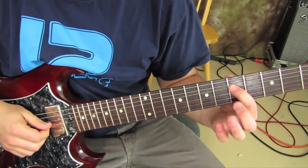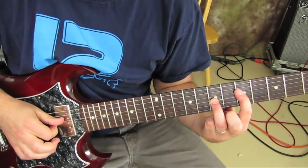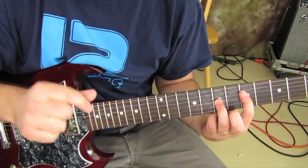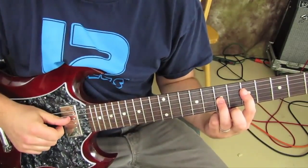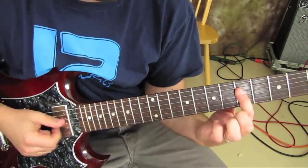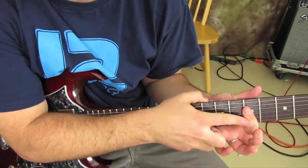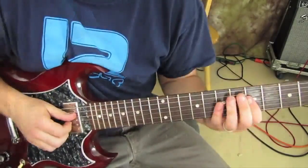Take the fifth fret of the D and the seventh fret of the G and we're going to pinch those two notes with our thumb and index finger twice. Then we're going to take our ring finger off and back on. And when it's off, we're barring the D and the G right there to cover both of those notes.